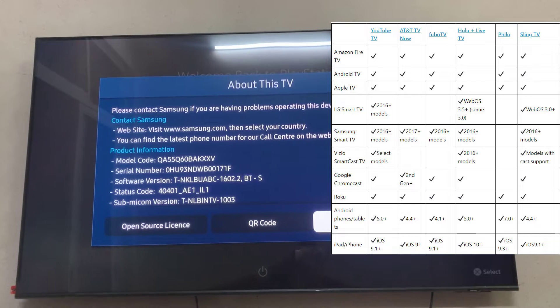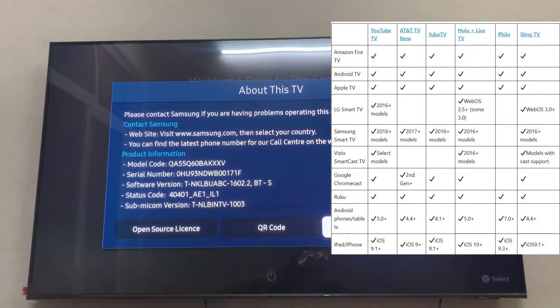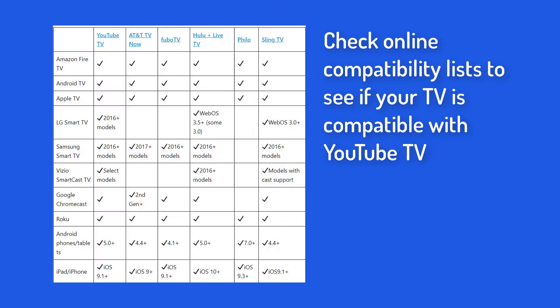Check the Online Compatibility List to see if your TV is compatible with YouTube TV. If your TV is compatible, make sure the firmware is current. If not, consider getting a new TV or switching to another YouTube TV compatible streaming device.